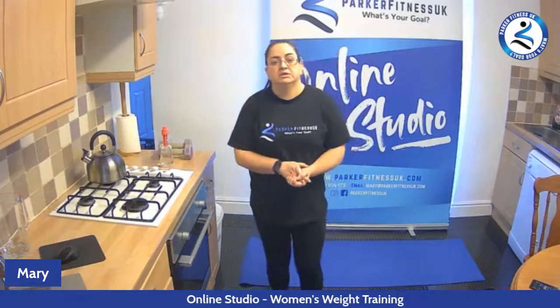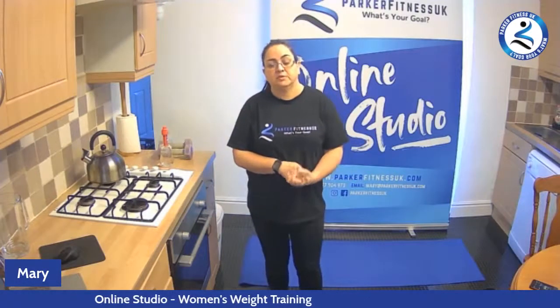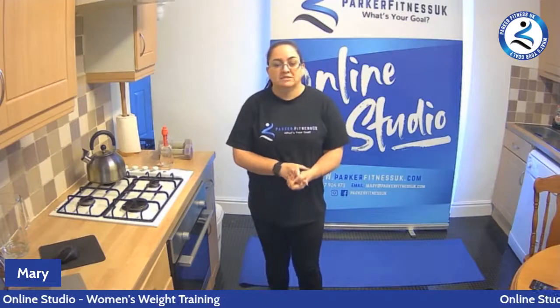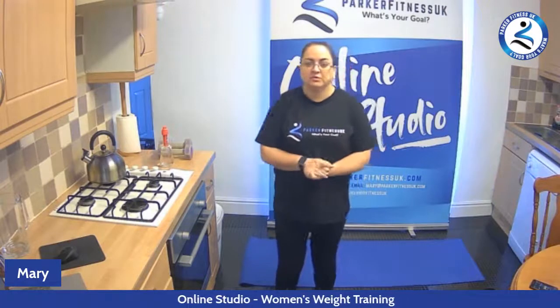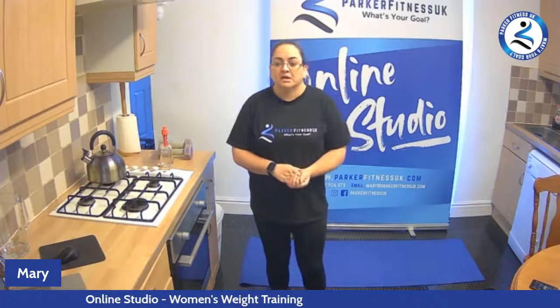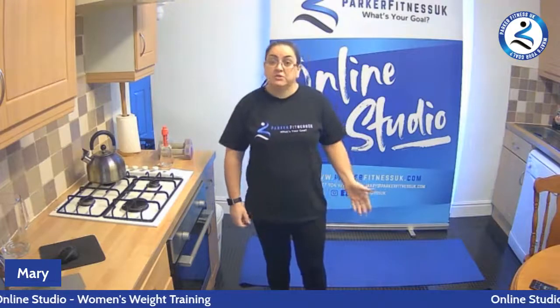Hi everyone, it's Mary from Parker Fitness UK. So today we're here doing a free taster session on women's weight training. Today I'm going to be using a barbell, but you can use dumbbells, you can use a kettlebell. It's just a question of where you hold them in each exercise. But if you have a barbell, that's what we're going to use.